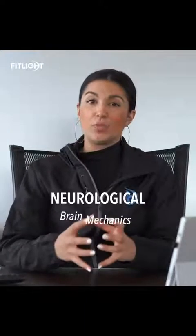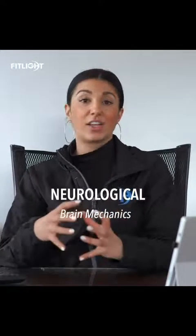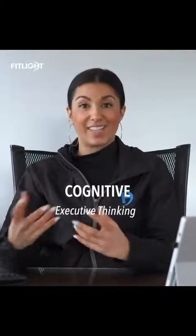What is neurocognitive training? Neurocognitive training is a neurological and cognitive based training method that is used to stimulate brainwaves and the nervous system. We separate the two — neurological being the brain and the mechanics, and cognitive being the higher-order executive thinking.